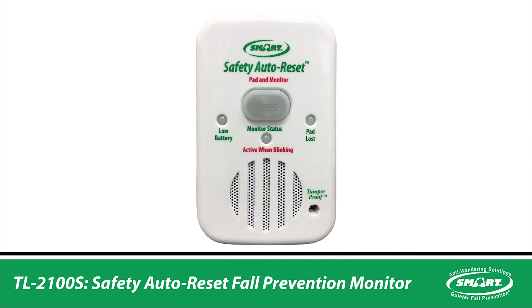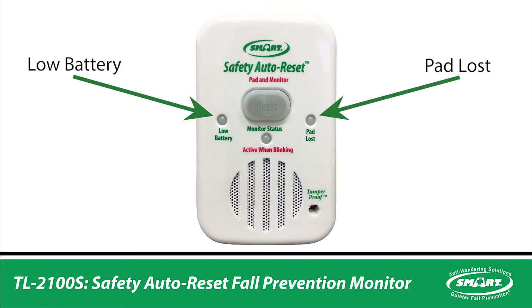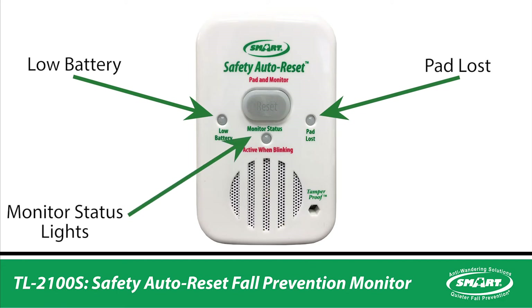The TL2100S Safety Auto Reset Monitor features low battery, pad lost, and monitor status lights. It also includes our unique tamper-proof caregiver key.